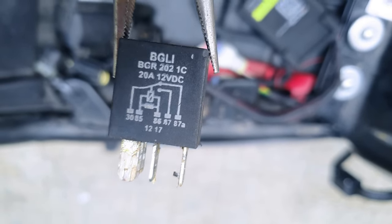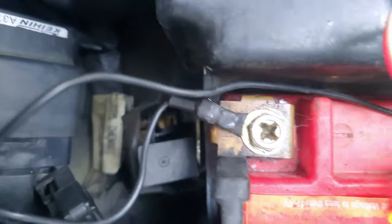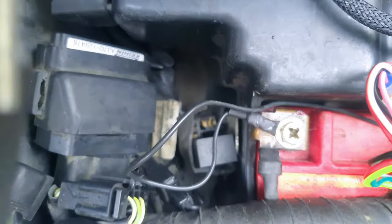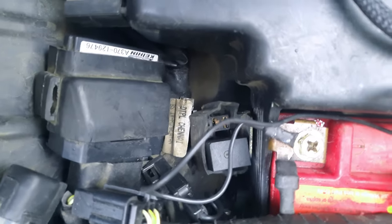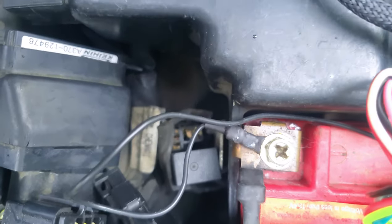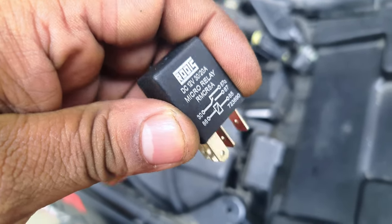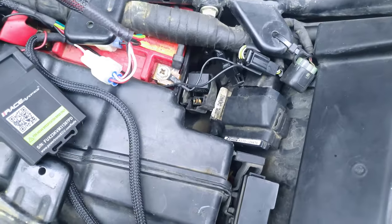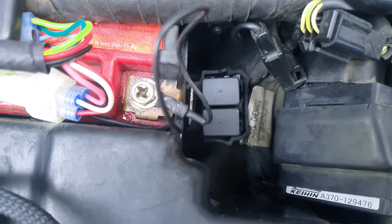This is a 20A, 12V DC relay. This is the root cell 3020. This is a stock relay, and when we upgrade it, it will be started.